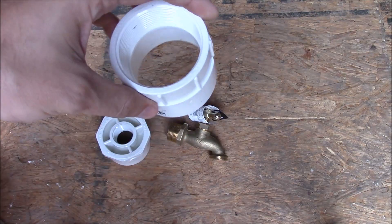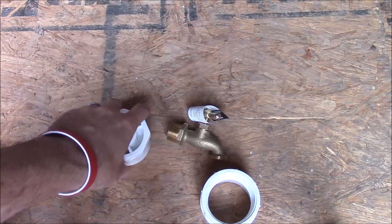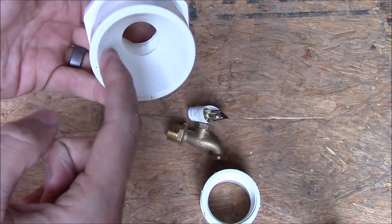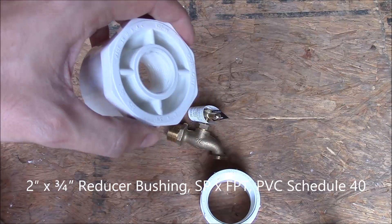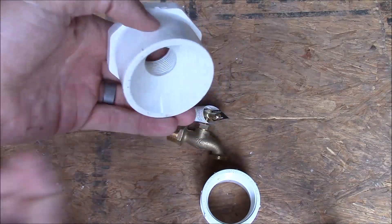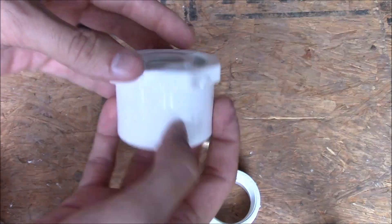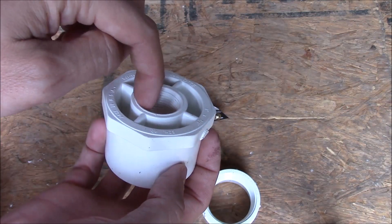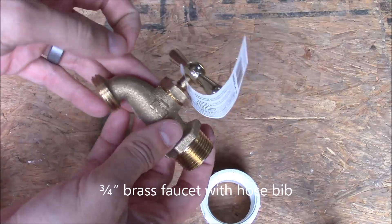I'll put the part numbers in the description, but I got these from Home Depot — you can get them pretty much anywhere. The next piece is a two-inch to three-quarter inch bushing. It converts from two inch, which slips over the top, and goes into three-quarter inch, which will screw onto the last piece — the three-quarter inch hose bib.